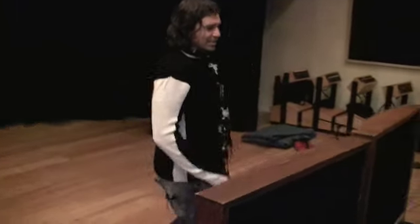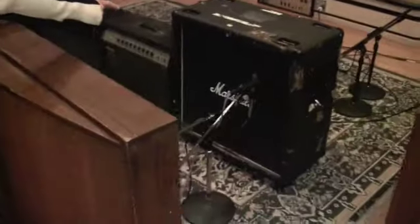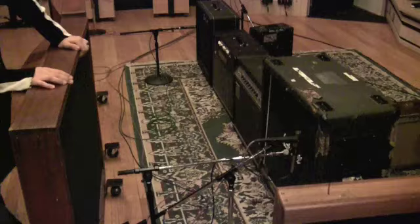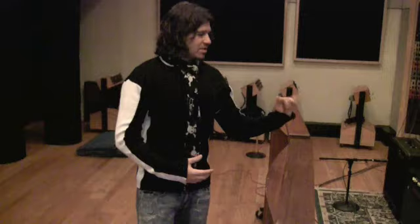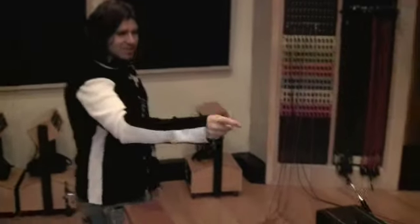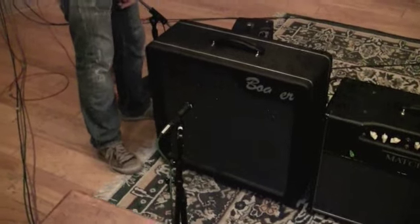The heads go into either this Marshall 412, which has 75-watt speakers in it. You'll notice this is a 57 — everybody's seen the 57 before. The microphone right beside it is a ribbon mic. If you don't like the high-end crazy pshhh you get from a 57 sometimes, you put a ribbon mic on the same speaker, and you can blend the two together, so you get the sweet highs from the 57 and some low girth from the Royer ribbon mic. Or the head might go into the Bogner Alchemist cabinet, which is an open-back cabinet with Greenbacks in it, so you get two completely different sounds.